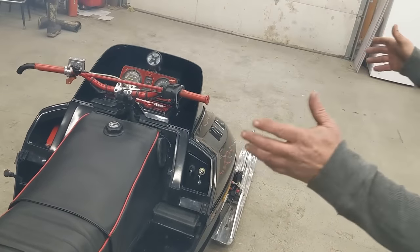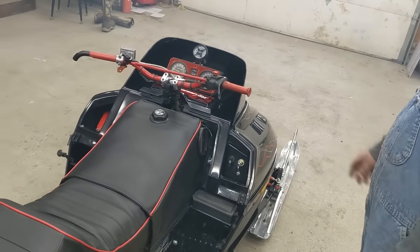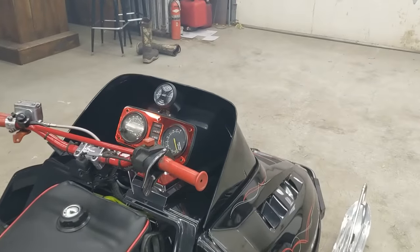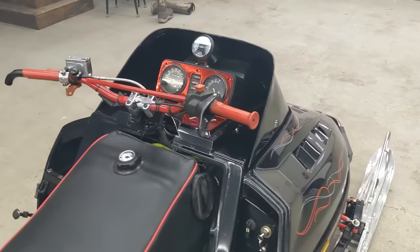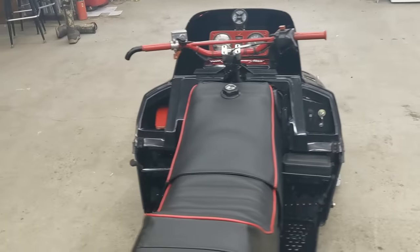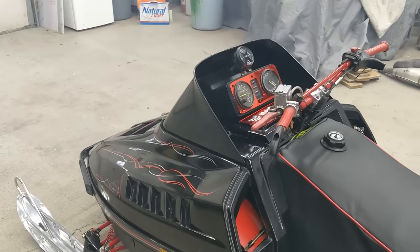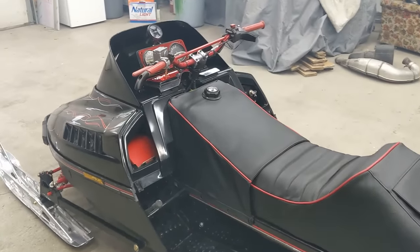Is that awesome or what? I just love the sound of that thing. DG pipes — they really sound good. It's a little loud, I mean it scratches my ears just a snitch. With the helmet on I'm hoping it dials it back, but I might even have to wear an earplug in my right ear at least when I'm riding this thing. I like my sleds loud, not too loud, but I like them loud.